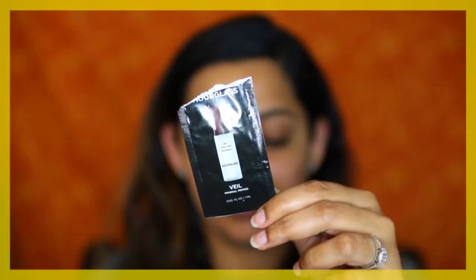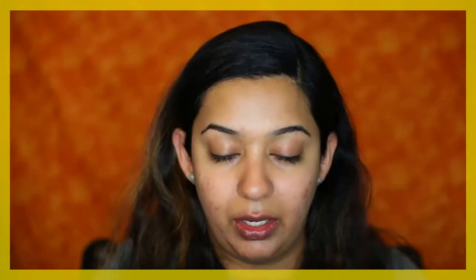For face primer I'm going to use the Hourglass Mineral Veil Primer. With this primer I've noticed that for women of color it's best to use a small amount, because otherwise it can tend to look a little ashy.